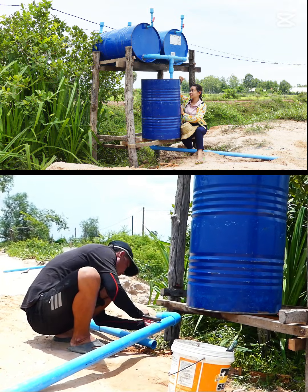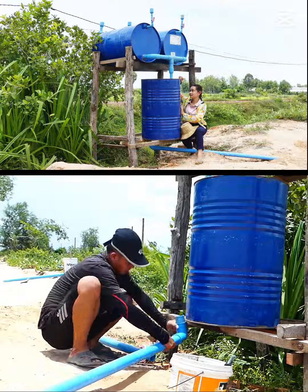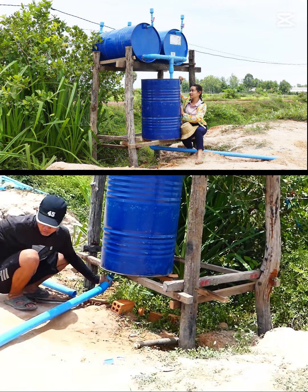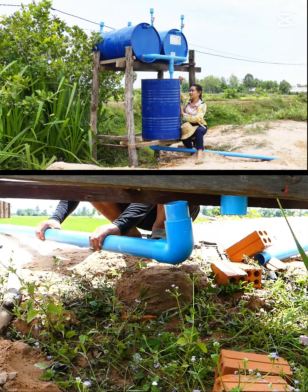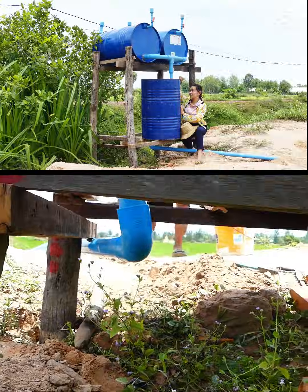So they have to make some pressure. When the water in the drum tries to flow out to the rice field, another intake draws water in and tries to suck the water into the drum. But make sure there's no air leaking around the drum.